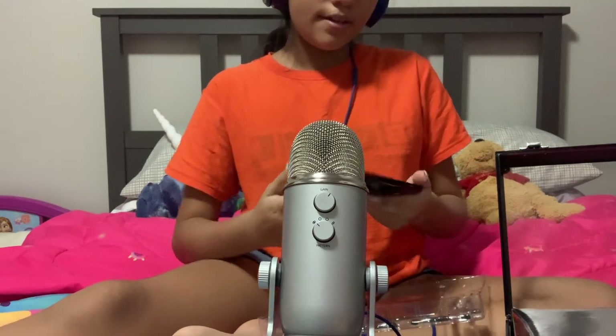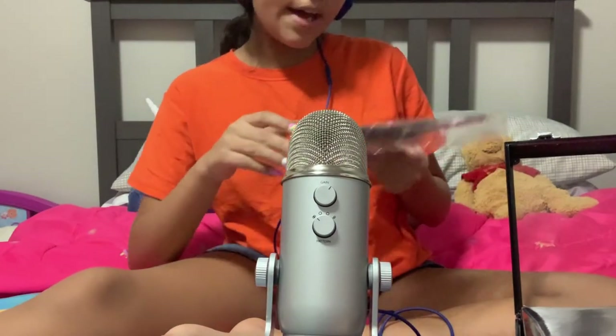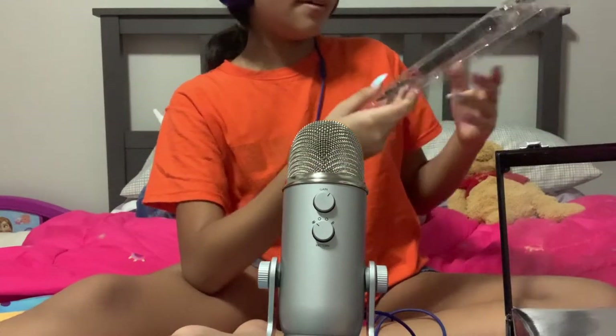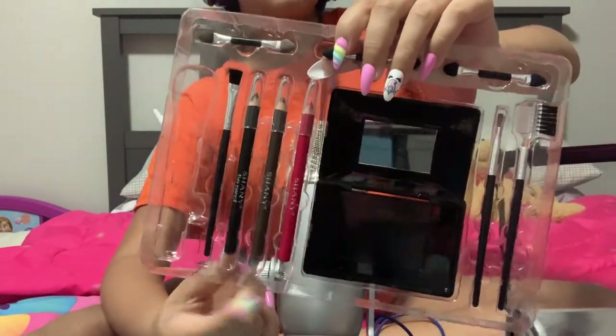This is my compact. These are my eye pencils and my lip pencil.